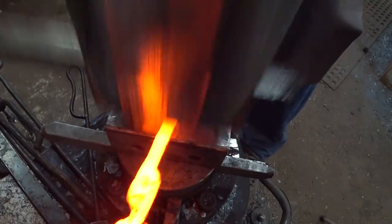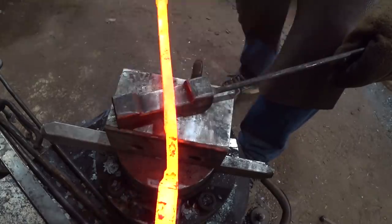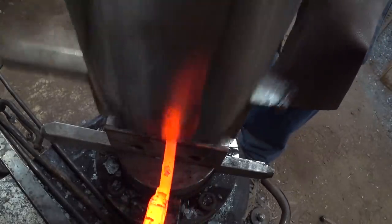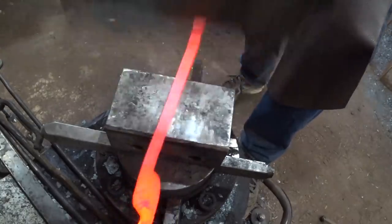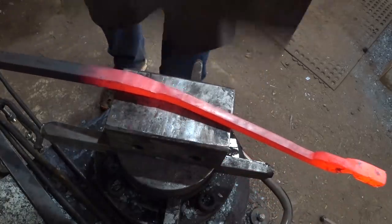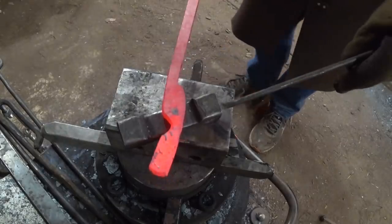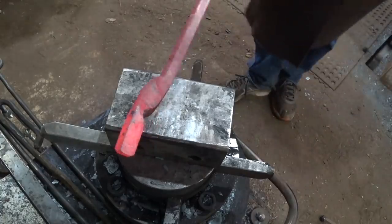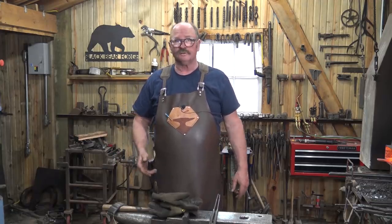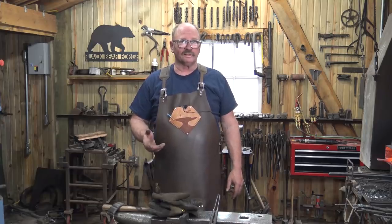I'm going to start drawing out the reins, then cut them off and finish them on the other side. That's ready for the box jaw - we'll finish the reins first. Sounds like it started raining while I was doing that, but I couldn't hear it over all the noise wearing earmuffs. We have the jaw and boss shape roughed in. I want to go ahead and finish the reins at this point so I can hold them by the reins as I do the rest of it.